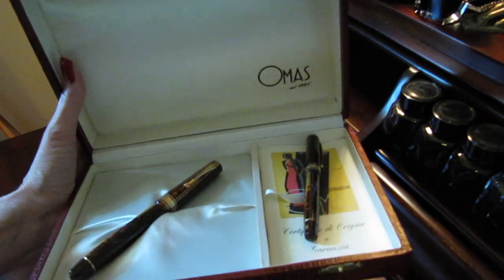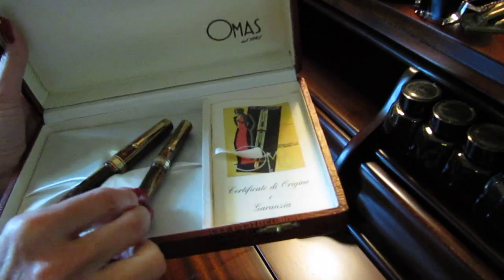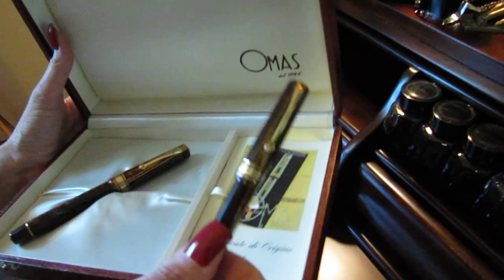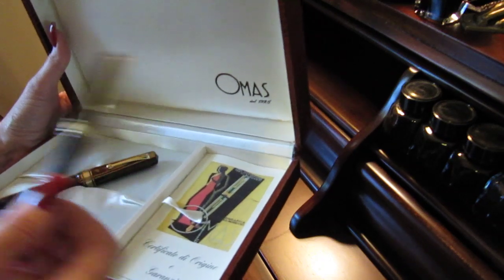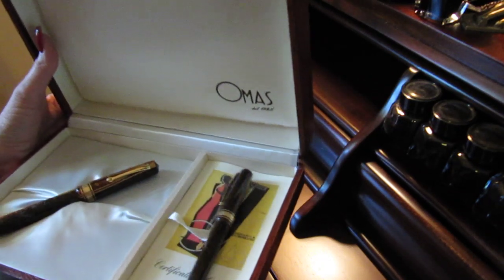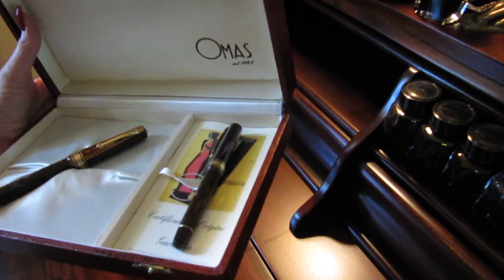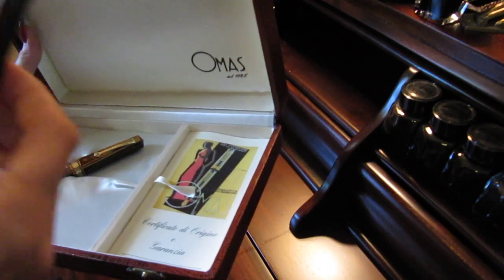I saw the box and I thought, 'huh.' I felt it and something was in it, and my heart leapt out of my body and back again into my chest. When I opened it, this is what I found inside. I have this little pen. It came with two pens. I have an Omos — that's how I know the brand — and I paid well over $800 for my Omos. I knew this was a huge find.